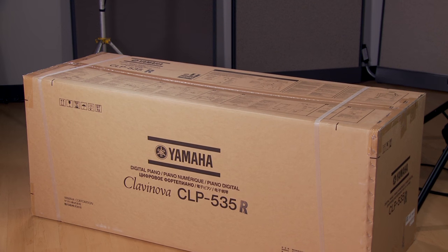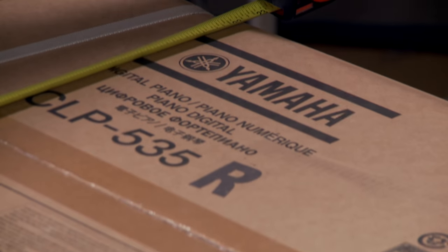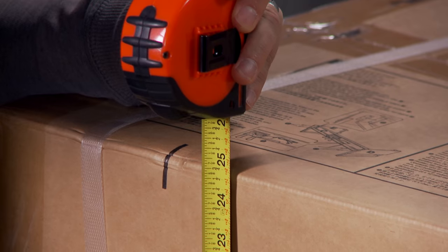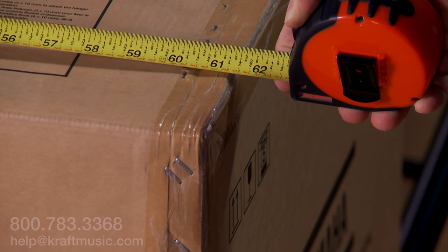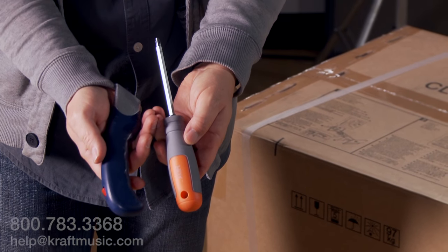Let's get started assembling your Clavinova CLP535. As you can see, it's a good-sized box, measuring approximately 22 by 25 by 61 and a half inches. The tools needed will be a box cutter and a Phillips head screwdriver.